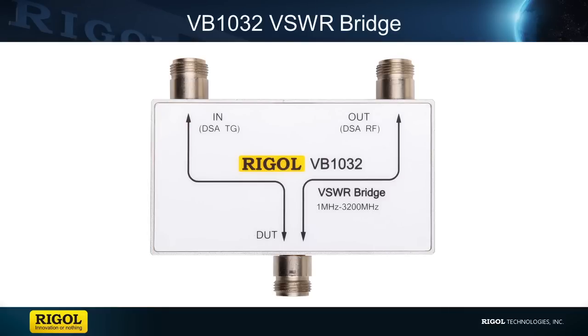For our VSWR test, I used our VB1032 VSWR bridge, which has a range of 1 megahertz to 3.2 gigahertz, along with our spectrum analyzer.